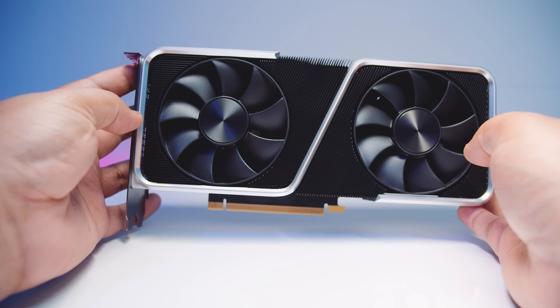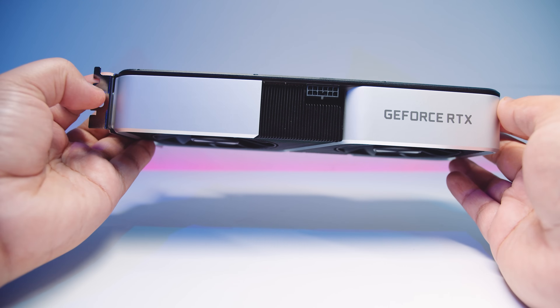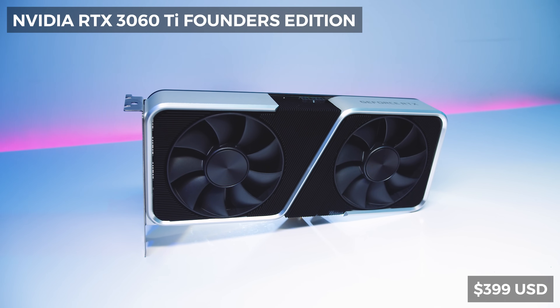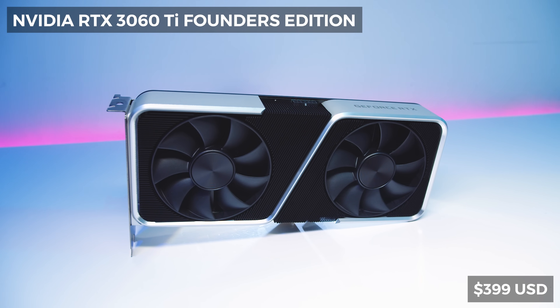Overall I'm really liking the size of this card. It's a relatively small two-slot card measuring around 24 centimeters in length, and I suspect people buying this card will build smaller systems. As far as pricing, the Nvidia RTX 3060 Ti Founders Edition will be going for around $399 at the time of filming. Australian pricing is uncertain since we're not even sure we'll get them here. The AIB versions will likely be a bit more expensive, which has been the trend with all GPUs lately regardless of who makes them.